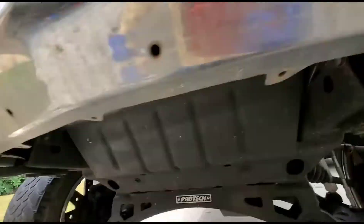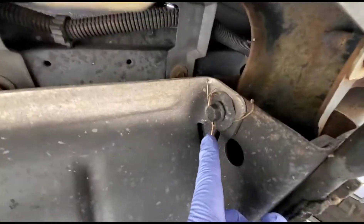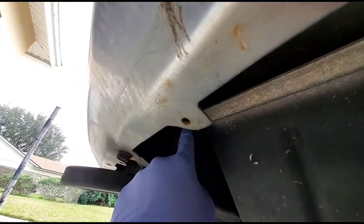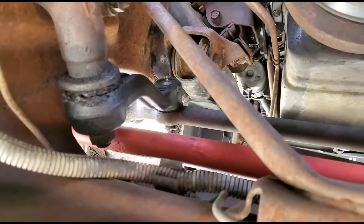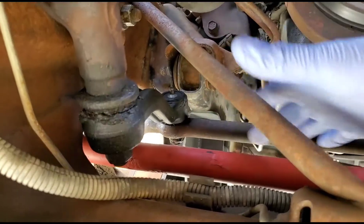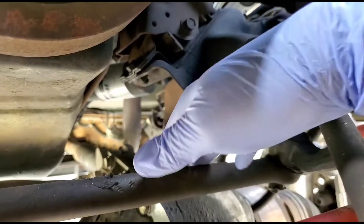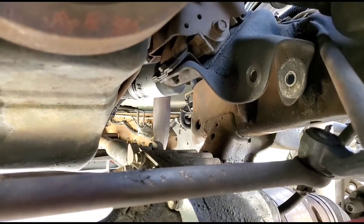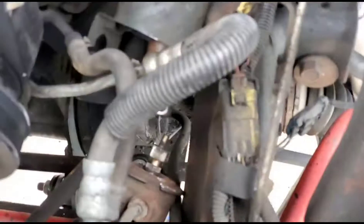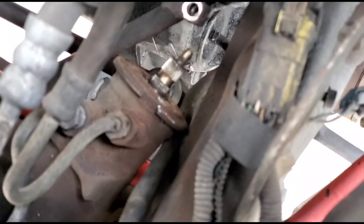You're gonna use a 15 millimeter and hit bolts one, two, three, and four. Next, I'm gonna unbolt this off the actual steering arm — and this also — and drop this part down.